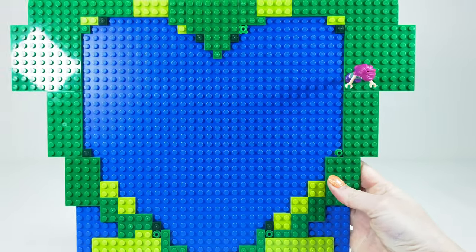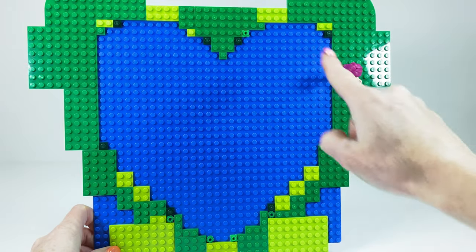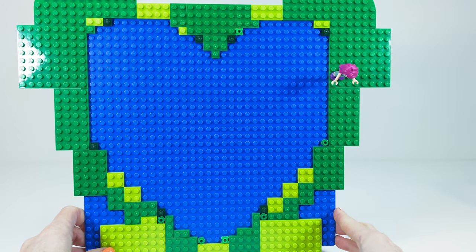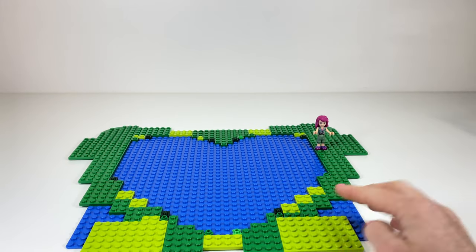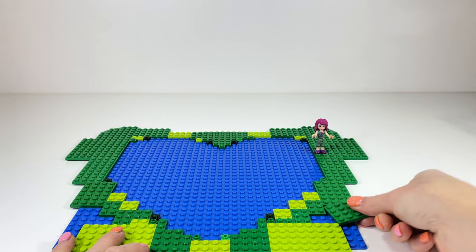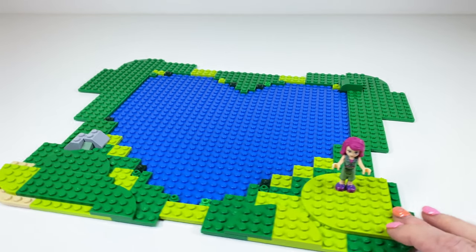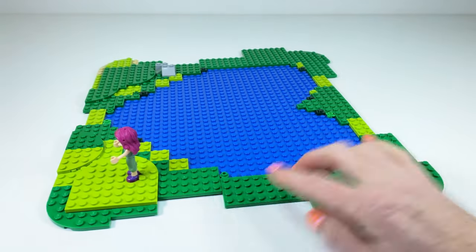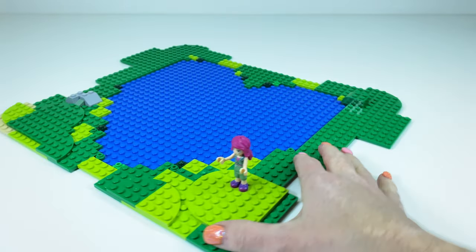This love heart lake will be going into my Heart Lake City, and I'm going to be decorating it with other things for my city. But today I'm just going to raise it a little bit with some extra plates on top. You can also use grey plates and grey bricks to make it look like you have rocks around.